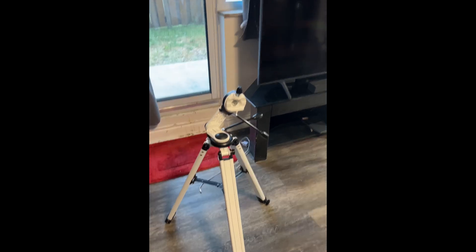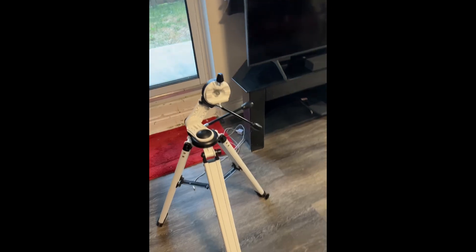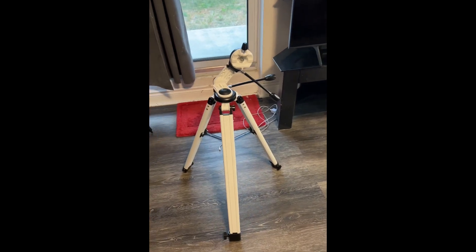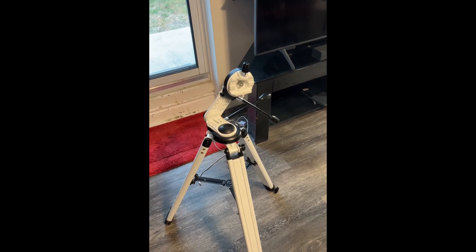Do you think an AZ4, AZ5, or the Explore Scientific Twilight 2 mount would be a better fit? I think the Twilight has steel legs — probably too heavy — but maybe I could pair the aluminum legs with the Twilight head. I can probably find an AZ4 on AliExpress fairly cheap; I can't find an AZ5 locally, and stores have it for about $570 Canadian before tax, which is pretty expensive. The Twilight is also not cheap unless I can find it used. It doesn't have to be rock solid since I'm just going for low-power deep-sky objects — similar to what I did with the 6-inch. But with the 8-inch, I'm not sure it's doable — you guys tell me.